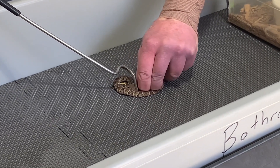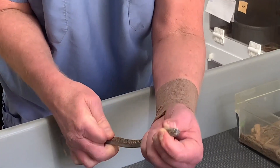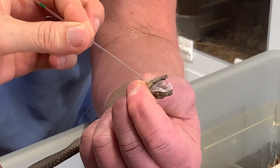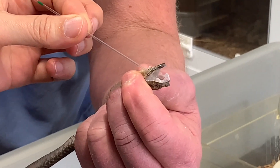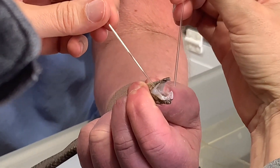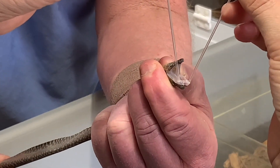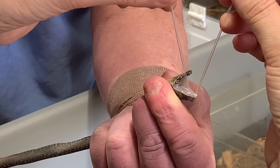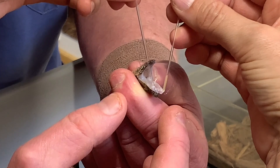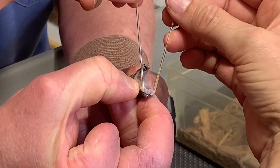Right here, he is taking a capillary tube — like a little glass straw — and placing it over the top of that fang, right in a little bit. Yeah, a little bit. Got him!